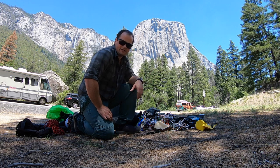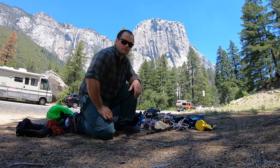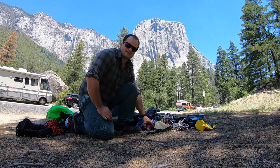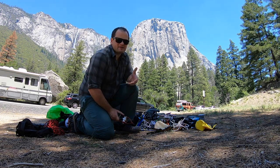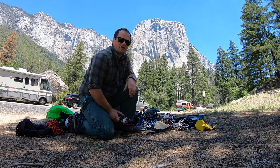Hey everyone, as you can see I'm in Yosemite. I made a quick trip out here to climb the south face of Washington Column. It's going to be a rope solo climb. I'm going to be using my Silent Partner to climb up by myself. This is going to be a test of all my systems and everything before I go off the Nose in October.